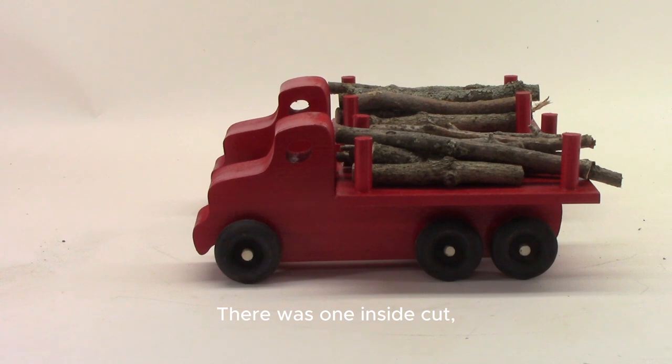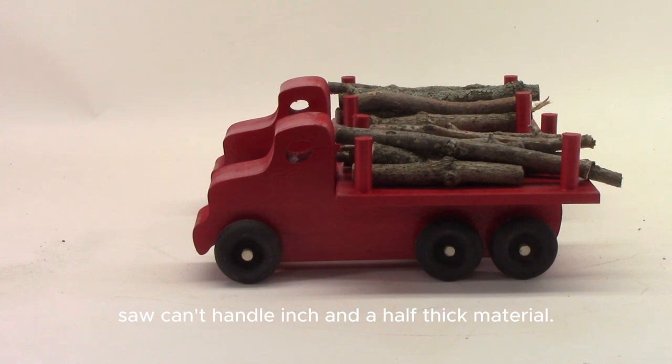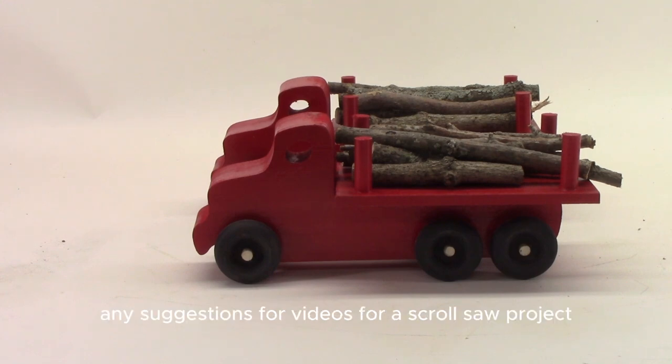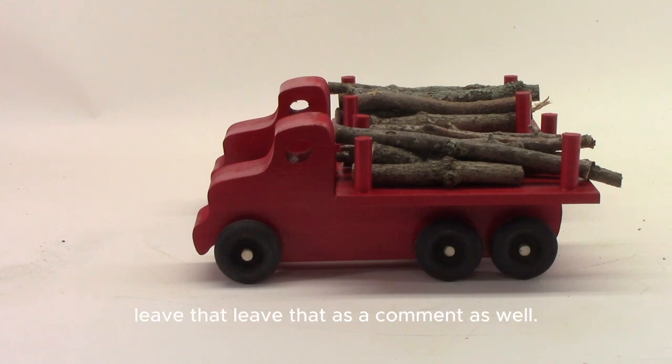So that's another option - maybe you've got other ideas. Are you going to make it a lumber truck, a logging truck, or make it a flatbed and put something else on it - or maybe put nothing on it and just let your child's imagination decide? This is another fun project, a very easy one. There was one inside cut and one long outside cut, although the inch-and-a-half thick material makes it a little more difficult if your scroll saw can't handle that. It was fun to make and I'm sure it will be lots of fun for children to play with. Please give me a thumbs up and subscribe if you'd like to see future videos like this.